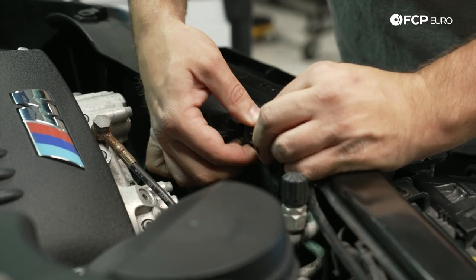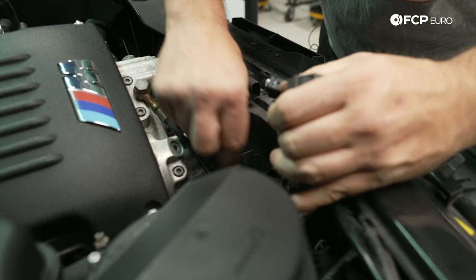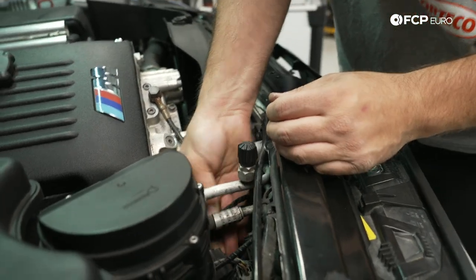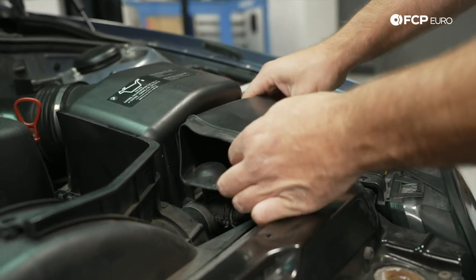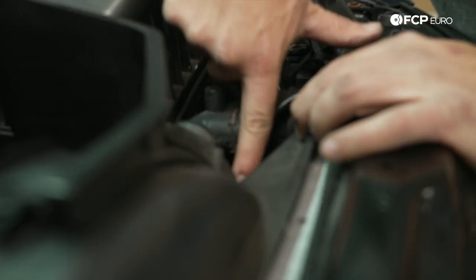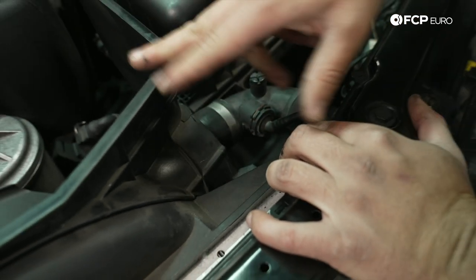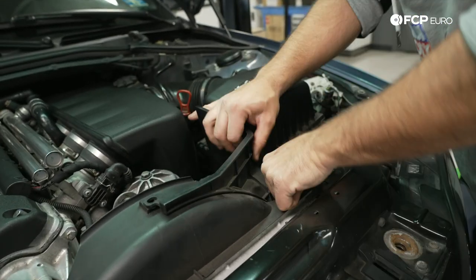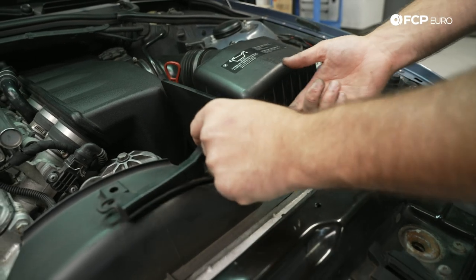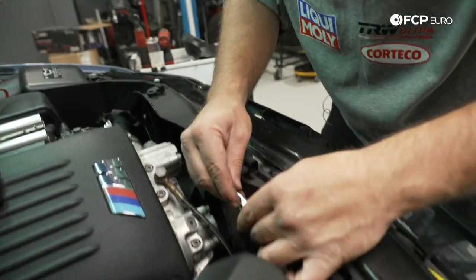Next we'll disconnect the AUC sensor and the pusher fan up front. Pull the wiring out from the fan shroud and tuck it behind the AC lines so it's out of the way, then pull this portion of the air box out. That exposes another plastic rivet on the backside between the upper radiator hose and this notch — it secures this portion of the fan shroud to the larger portion, and we need to rotate it out of the way to pull the fan shroud out.